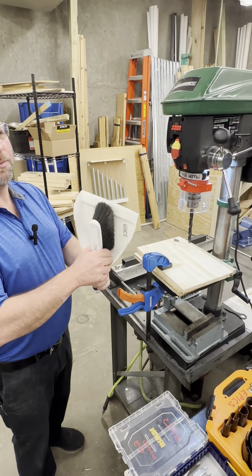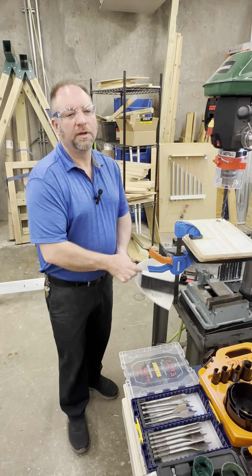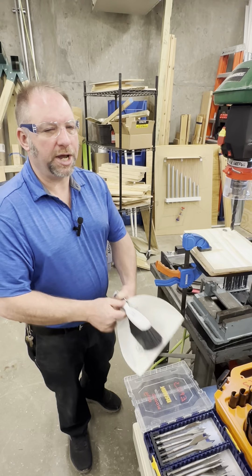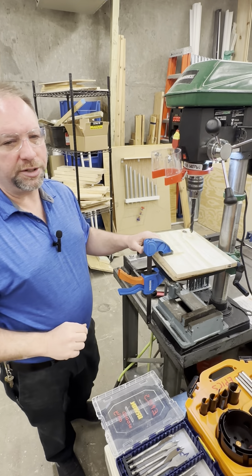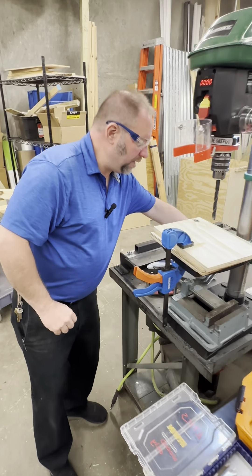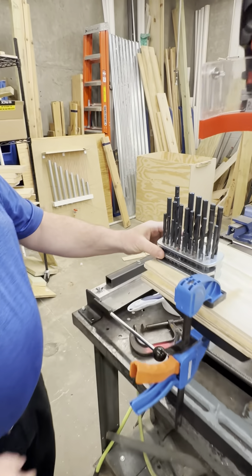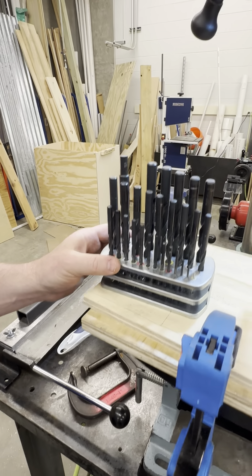Remove the debris from the drill table and surrounding areas. Remove the drill bit from the chuck and return it to its designated storage location or the drill index it came from. There are drill bits located in the drill index on the side of the drill press for ease of operation and accessibility.